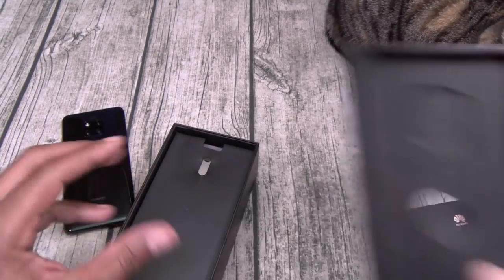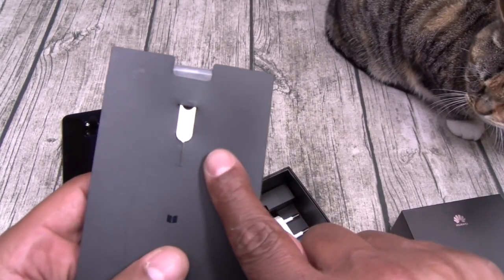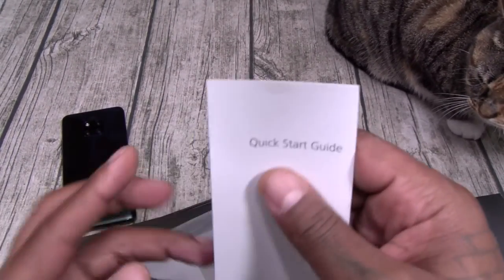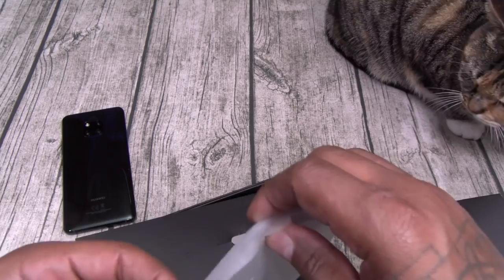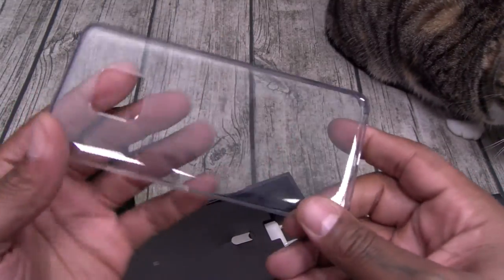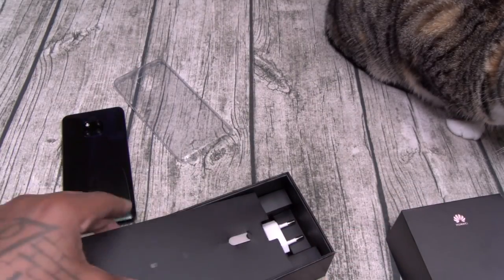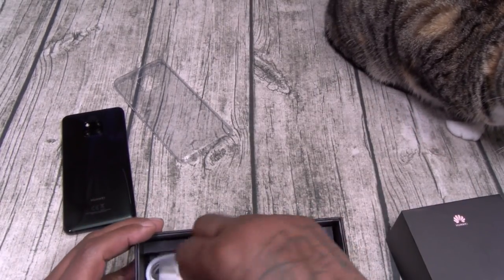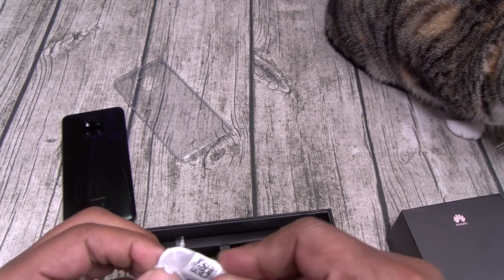Let's see what else you get. Here's your SIM ejection tool, quick start guide. You do get a case — a nice clear gel skin case. International charging brick, here's your dongle — no headphone jack.